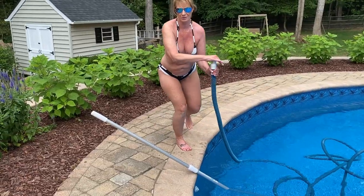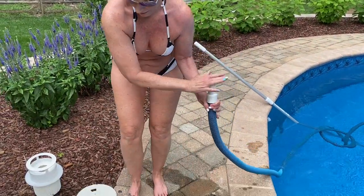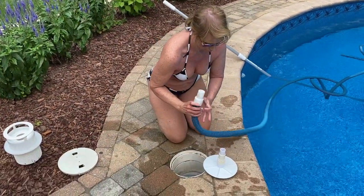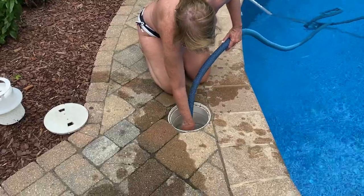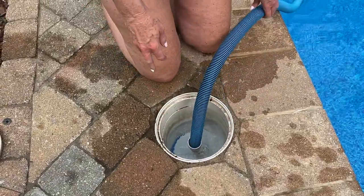I've got to bring this over to my filter. First thing I'm going to do is set this in — this is my adapter — and I'm ready to vacuum.